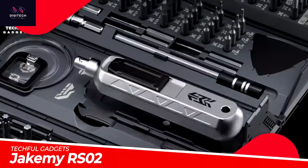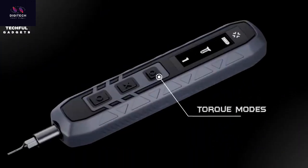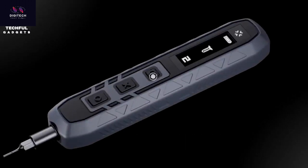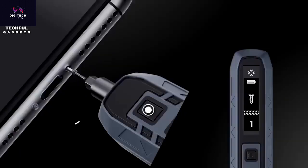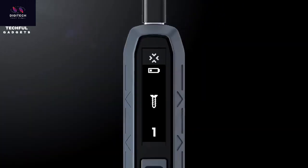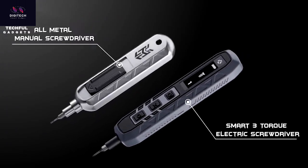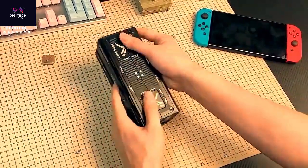Discover the RS-02 All-Metal Screwdriver Kit and the RS-03 Smart 3 Torque Electric Screwdriver Kit. These comprehensive sets offer everything you need to tackle any task, with the only difference being the screwdriver handle. The distance between rows of bits is 9.5 millimeters and between columns is 1.2 millimeters. The Smart 3 Torque Electric Screwdriver boasts three torque modes for precise torque adjustment, automatically controlled by the screwdriver chip based on the operating environment.